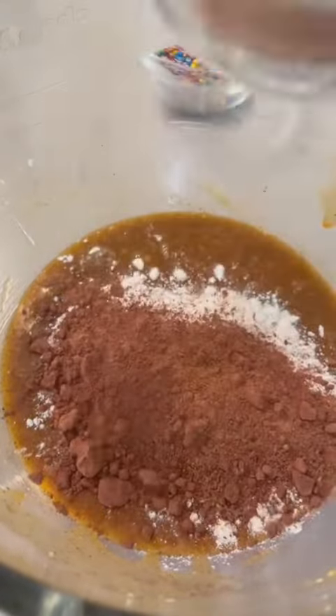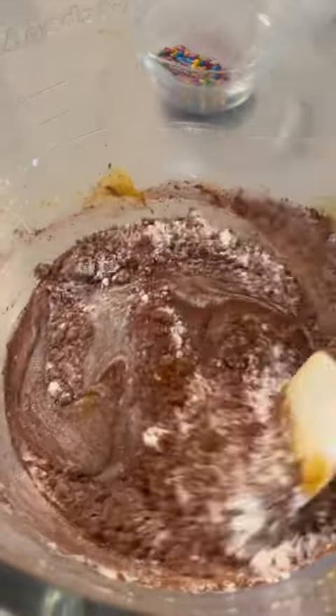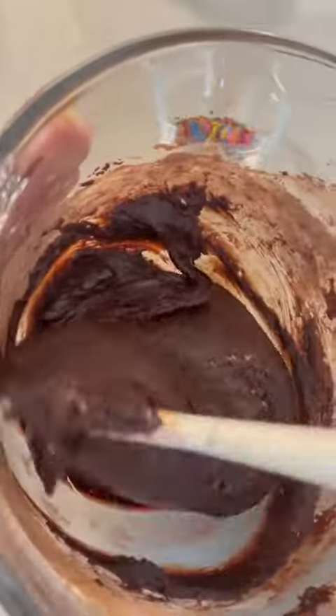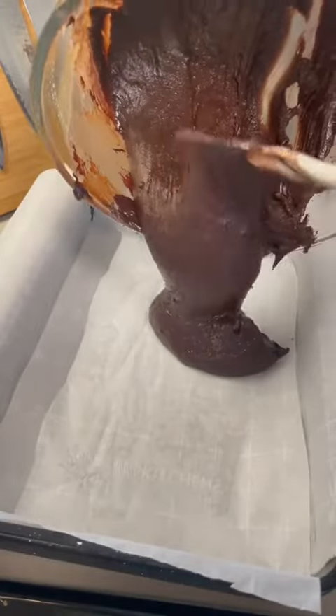Now we're going to add our dry ingredients in batches. I'm using a cup of flour and a cup and a half of really good cocoa powder. You're going to want to fold this in until it becomes this nice thick batter. Be careful not to over mix — no one wants rock hard brownies.